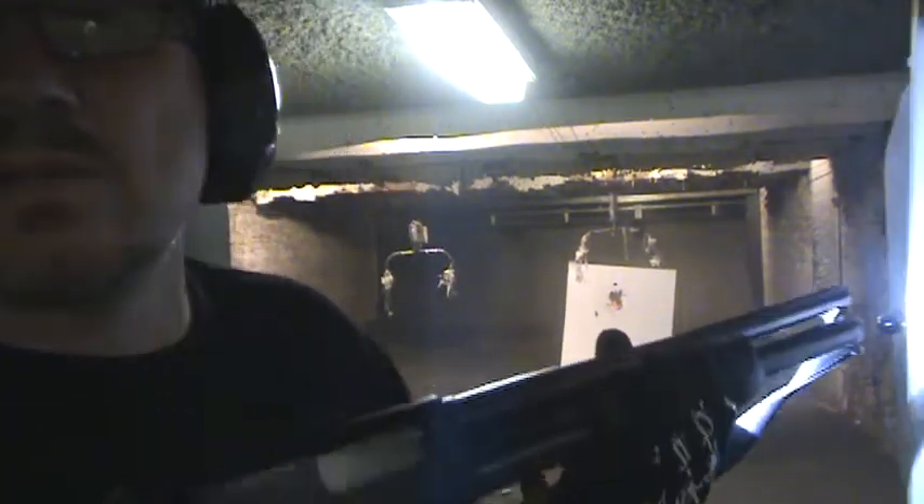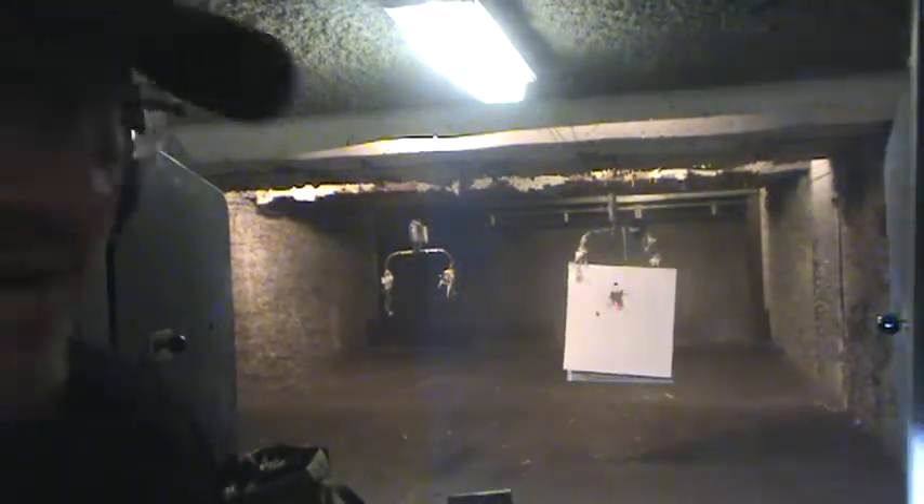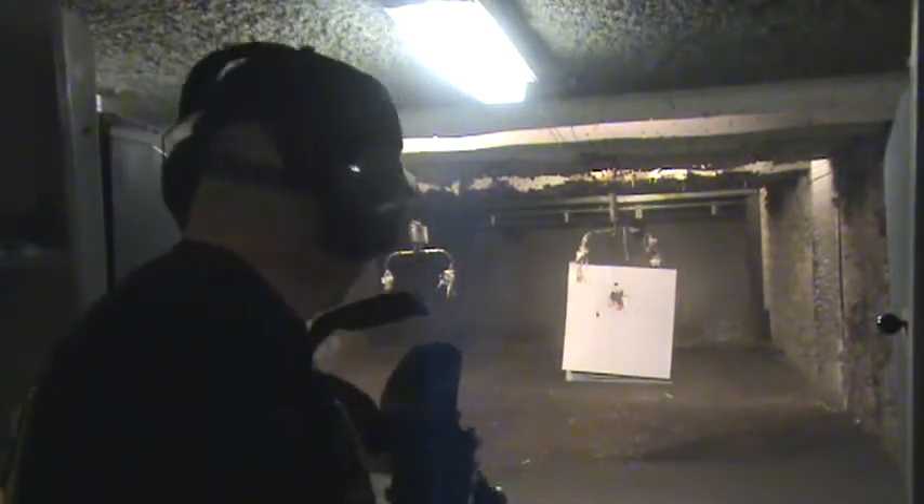Everything held up nice. PolyTac handling everything fine. Let's pop a few more downrange.